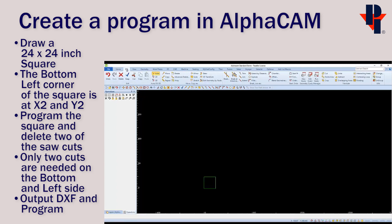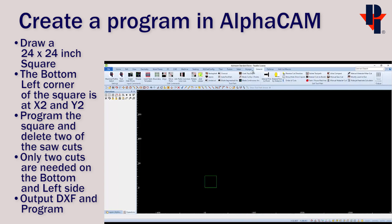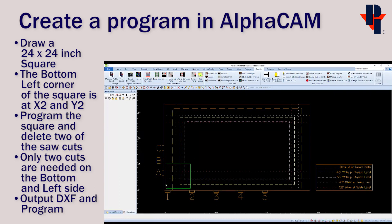Now we can move the rectangle so the bottom left corner is at X2, Y2. You can insert your table to verify the location. The bottom and left edge should be exactly two inches in.